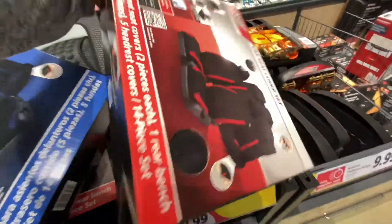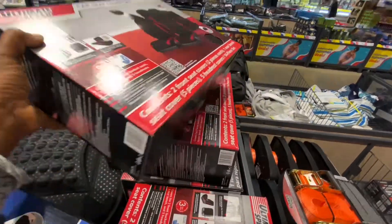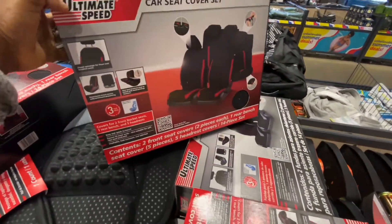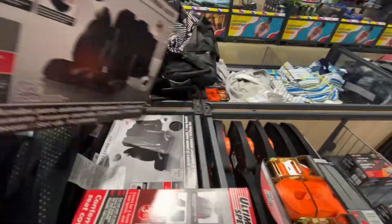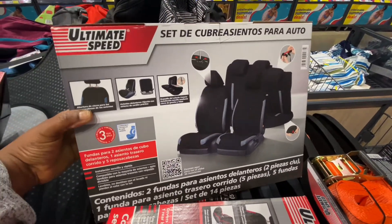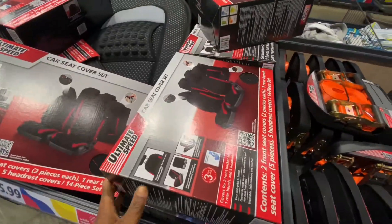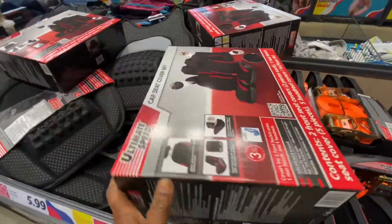These seat covers are so affordable and so nice. I purchased two — you will see that video at the end. The two that I picked up were not those. Those are the sets for two in the front and one in the back. I think those were $19.99 — they were so cheap, such a good deal. I just decided to film real quick and show you guys, but I purchased two of the other ones.